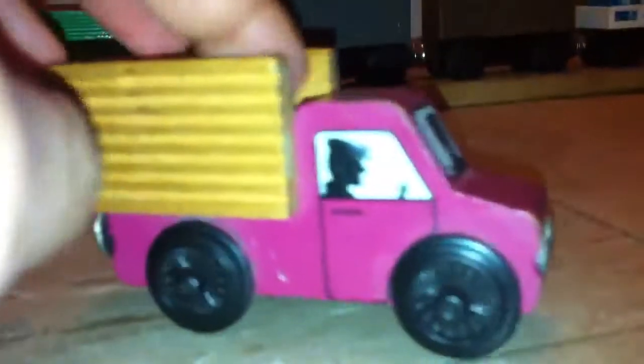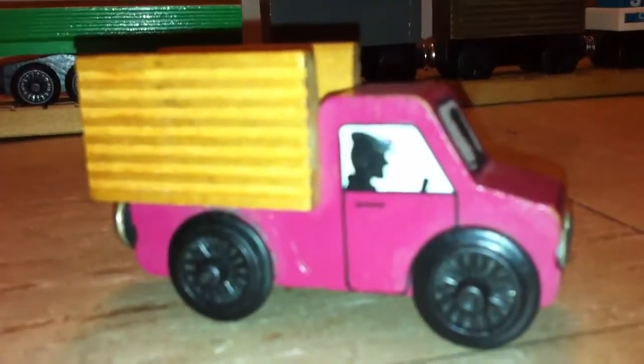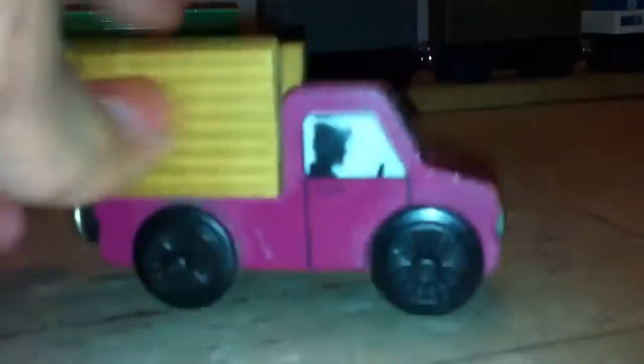If you ever get the Crosby Station cargo truck, expect it to be a lot smaller than it looks in pictures and videos. Because when I got it, I expected it to be a lot bigger, but it's actually kind of small.